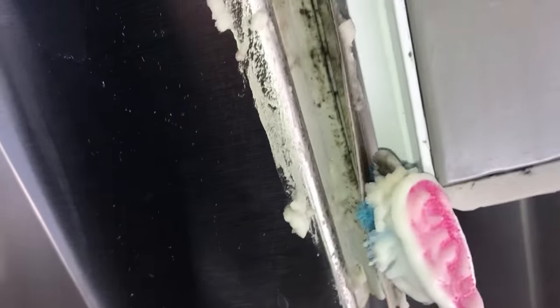Hey guys, and welcome back to my channel. Today I'm going to be doing another satisfying video using some natural products. There is a lot of mold here due to the moisture, but we're gonna attack this — let's get to it.